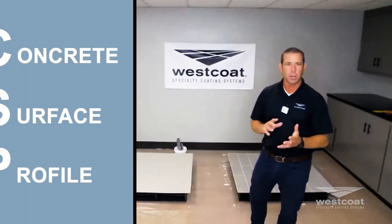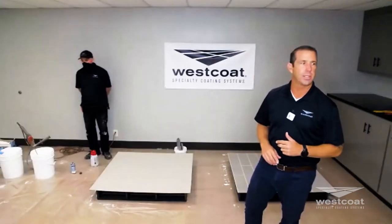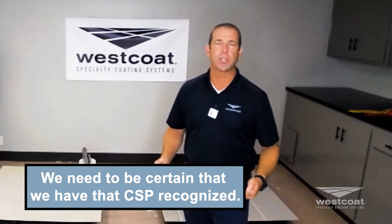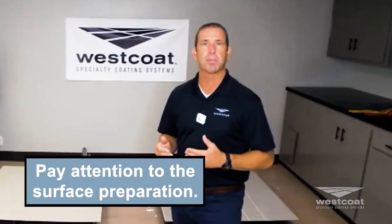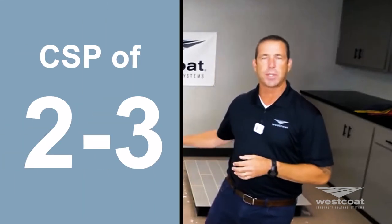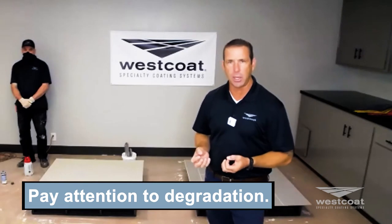First things first before Mike gets started: we're back on preparation. Concrete surface profile — CSP — for this TextureCrete system, we want a CSP of two to three. It might sound redundant, but bear with me. If you're not sure about it, it probably needs to be profiled more. Pay attention to surface prep. It costs a lot less to ask before you do the coating instead of after.